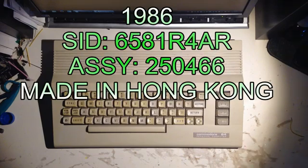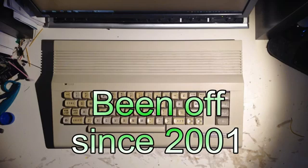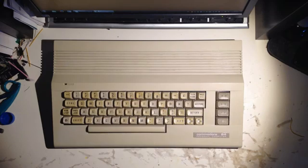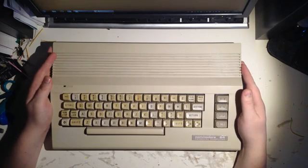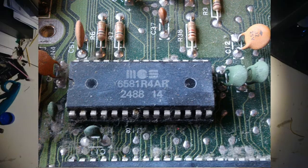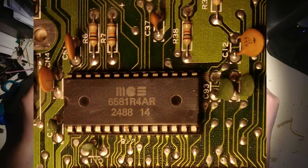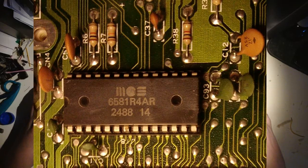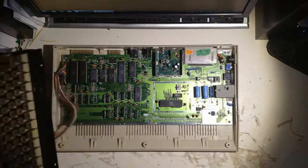Hello! I have found my Commodore 64 and it has been in the attic for a while — actually many years. I have cleaned it up. I should show you some pictures of it before I cleaned it. Inside it's pretty clean, but you can see in the pictures that it was very dusty. But it's in very good condition.